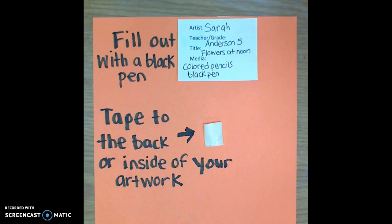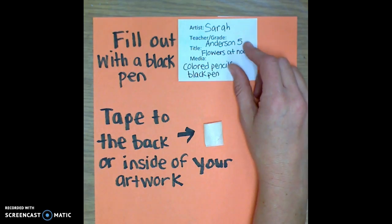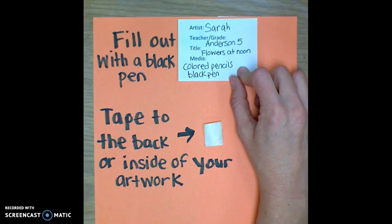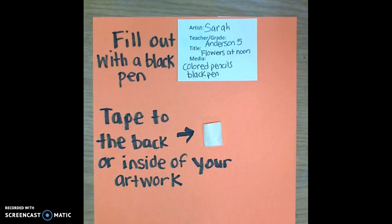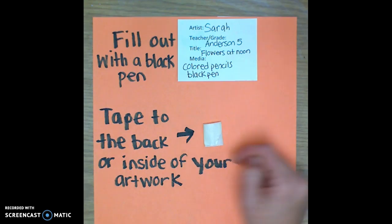Students should fill out the title card with a black pen and use their best printing. Here's an example: the artist's name is Sarah, her teacher is Anderson, she's in fifth grade, and the title of her artwork is Flowers at Noon. Her media is what she used to make the artwork — so if it was a drawing done with colored pencils, she would write colored pencils and black pen. The last step is to tape the title card to the back or the inside of your artwork by rolling the tape and sticking it on.